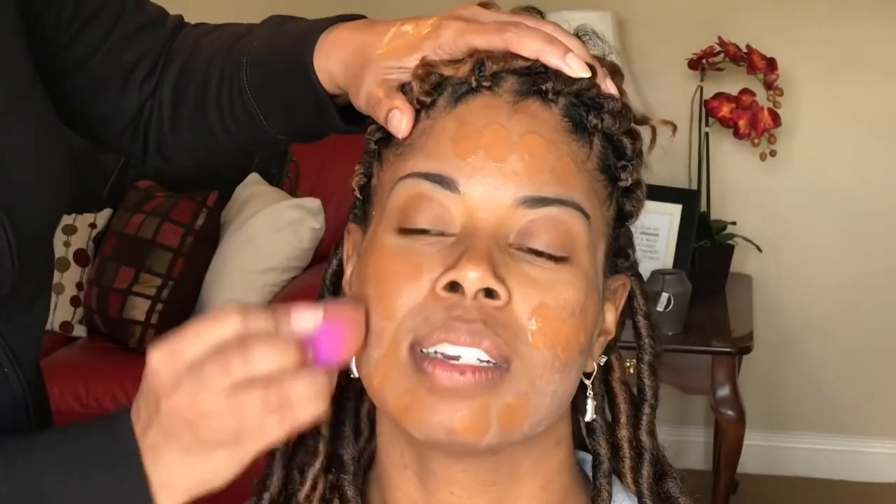Now that we've got these brows together, we're going to go in on the foundation. She is wearing Fit Me Foundation by Maybelline. Her color is Coconut, and she's using the dewy one here — she usually uses the matte one.